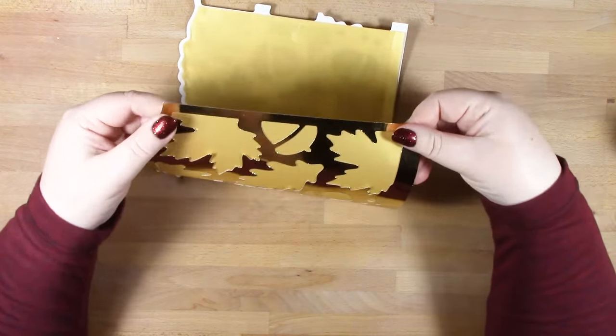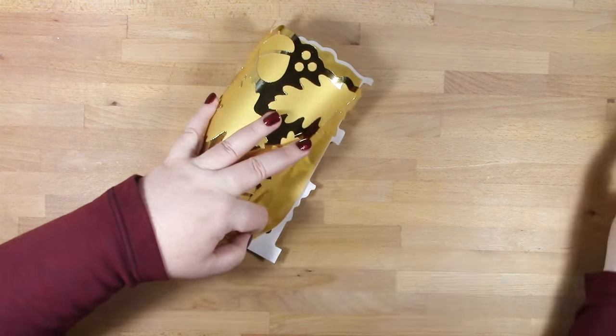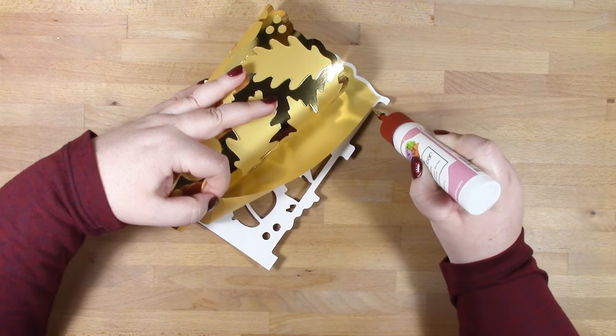Now that the top and bottom rows are glued into place, we can glue our edges. I've glued one edge and now while it's still curved I'm going to be adding some glue to the other edge.